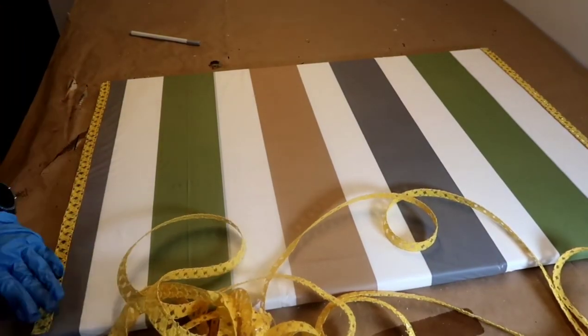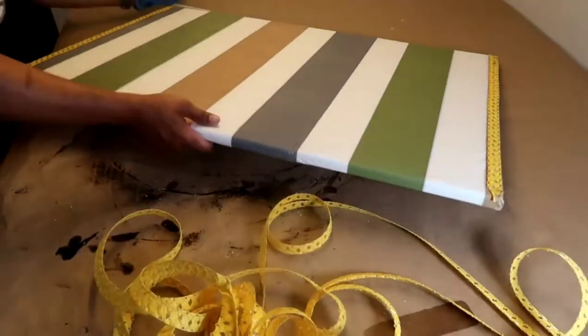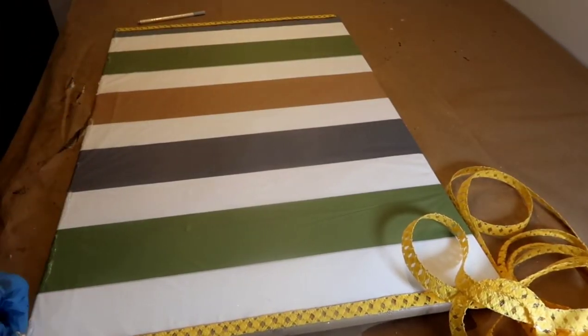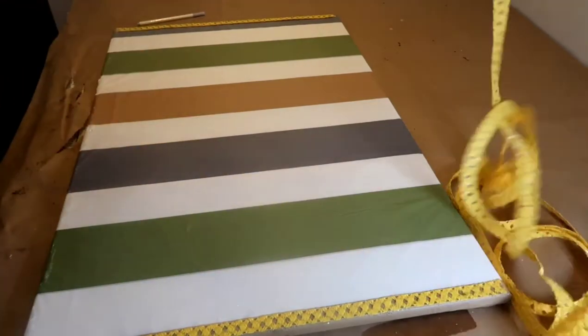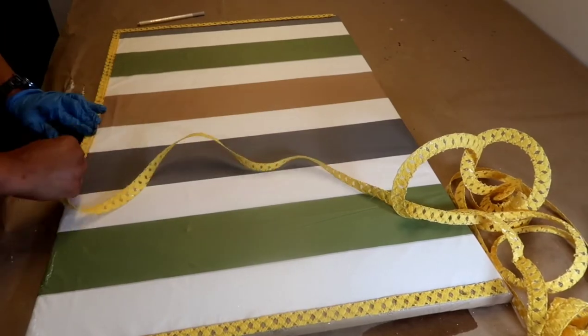Now when I purchased this shower curtain, I thought that it had yellow in it. On the packaging where you see the tan, it was yellow, but when I opened it, I was surprised. So I took a straw hat from the Dollar Tree and took it apart, and I'm going to create a border on the outside of the canvas to bring in that yellow color that I want.